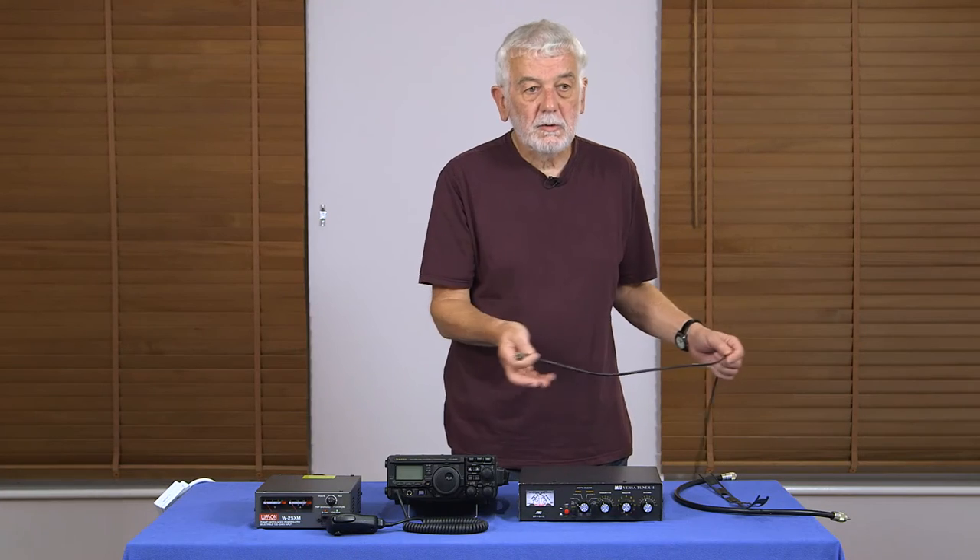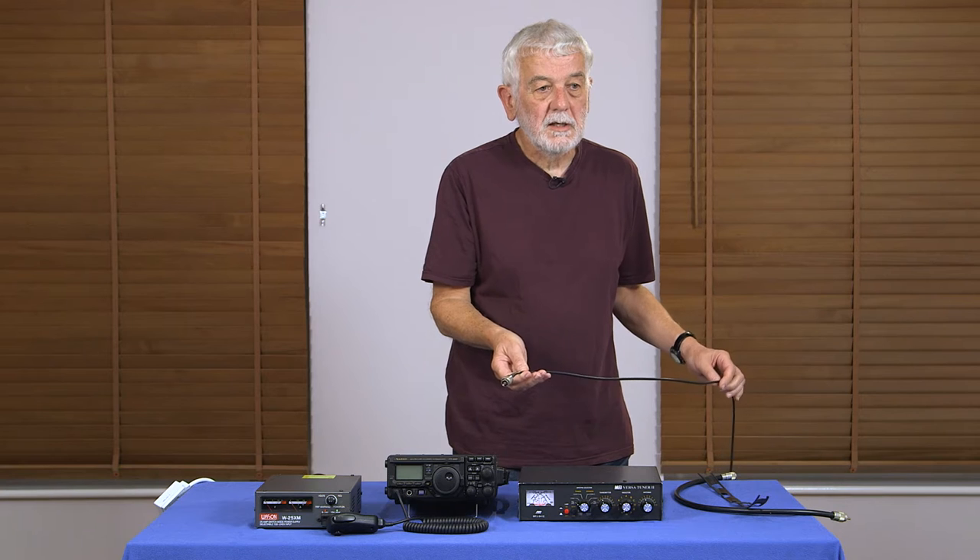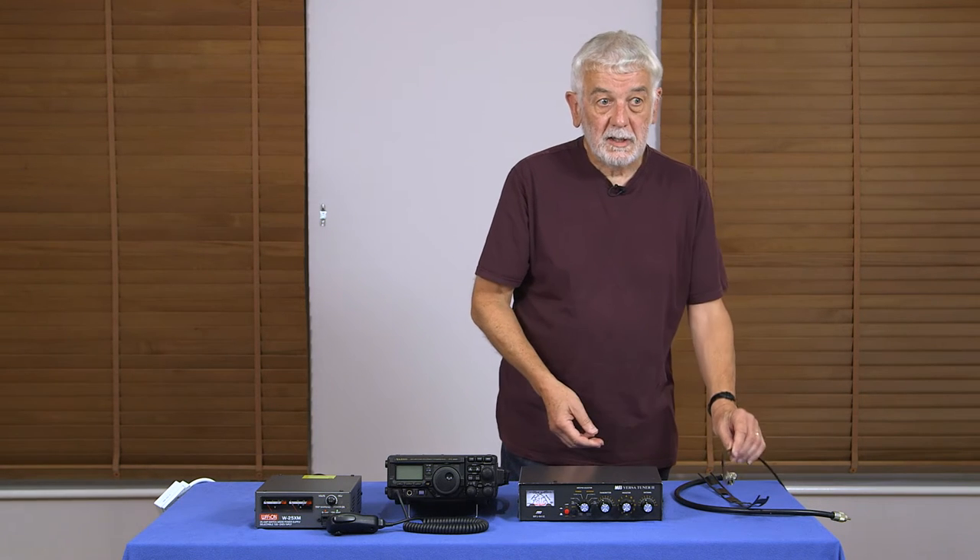So here are all the bits that we're going to be using. Now let's get them all connected together.